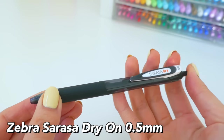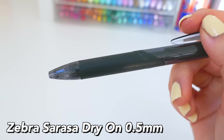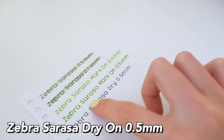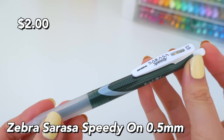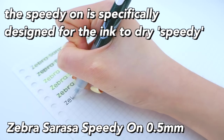The Zebra Sarasa Dry is meant for lefties and is designed to dry quickly, so if you're left-handed and everything smudges, this pen is meant for you. However, the 0.5 millimeter is a bit thicker so it does tend to smudge a bit more with a highlighter.